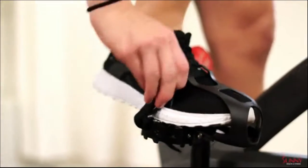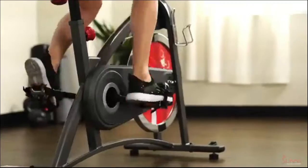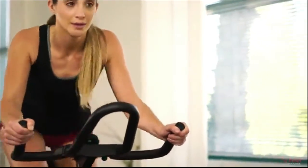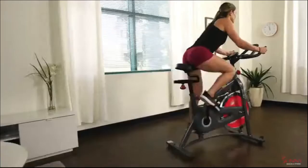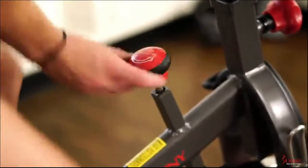Ensure cycling safety when you step into the secure foot cages with adjustable straps. The large 40-pound flywheel paired with the Chain Drive mechanism allows for an authentic cycling experience. Increase the intensity of your ride with the easy-to-use adjustable friction resistance knob.